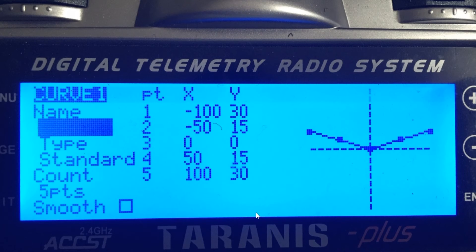Once you have all that set up, you've basically programmed your B-Brain and your Taranis to handle angle mode very well. It's going to feel very similar to the stock Inductrix. Go ahead and play around with these settings, and if you guys think of any way to make this better, let me know and we'll keep improving on it.